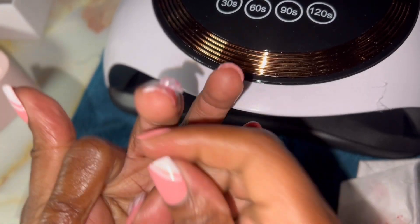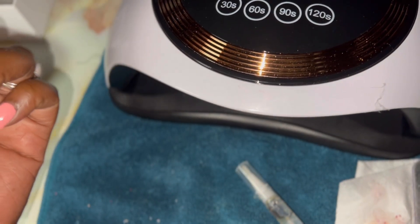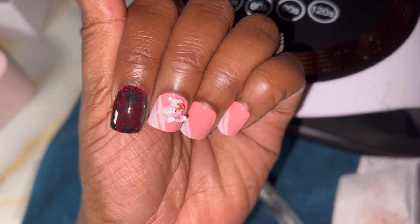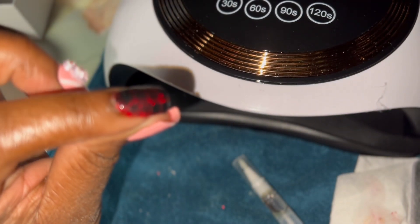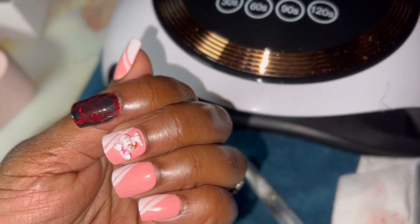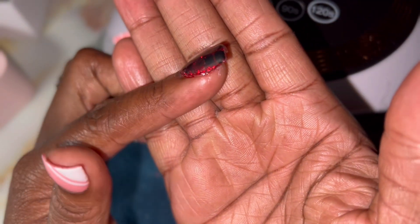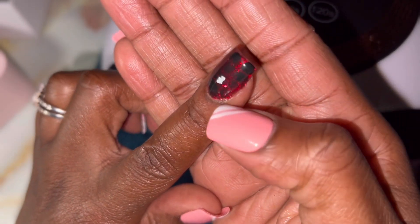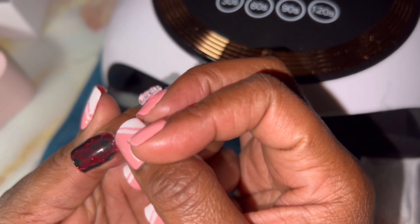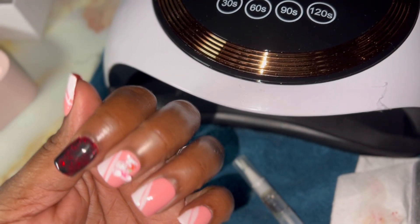You guys see that? This is my first acrylic set. Let me see if I can wipe off the greasy stuff on here. This is the nail I did — I don't know if you guys can see it, but it's an encapsulated crocodile look. Oh my god, I'm so lucky. This is my first acrylic set, you guys — how do you think I did? I might just start doing these for $20 and go from there. Give me some $20 — I did a great job!